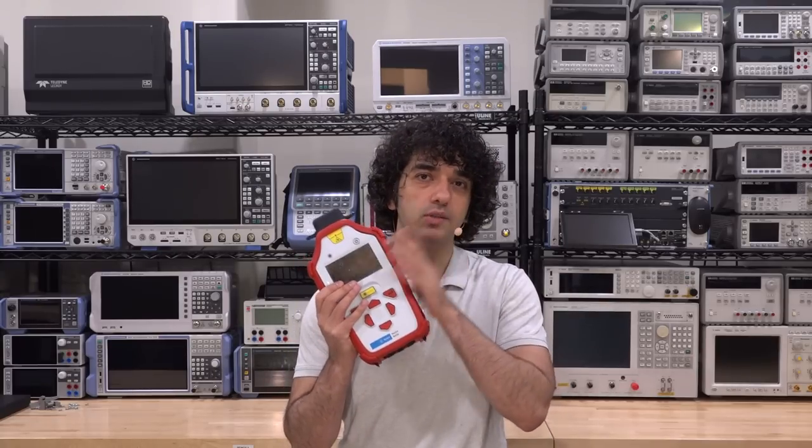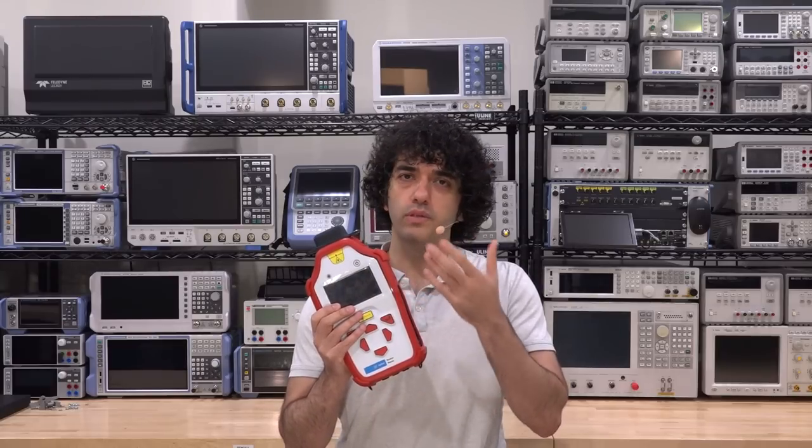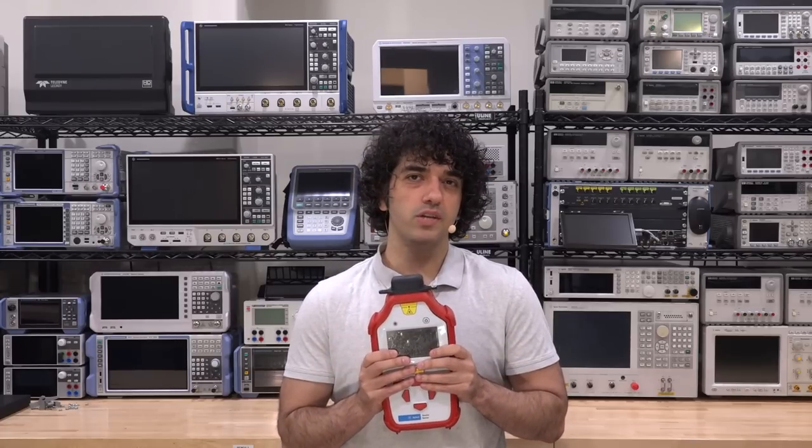Hi, welcome to The Signal Path. In this episode, I have something absolutely incredible to show you. This is the Agilent Resolve. Now normally we talk about what the instrument is and what it does, but in this case, I think it deserves a demonstration first.